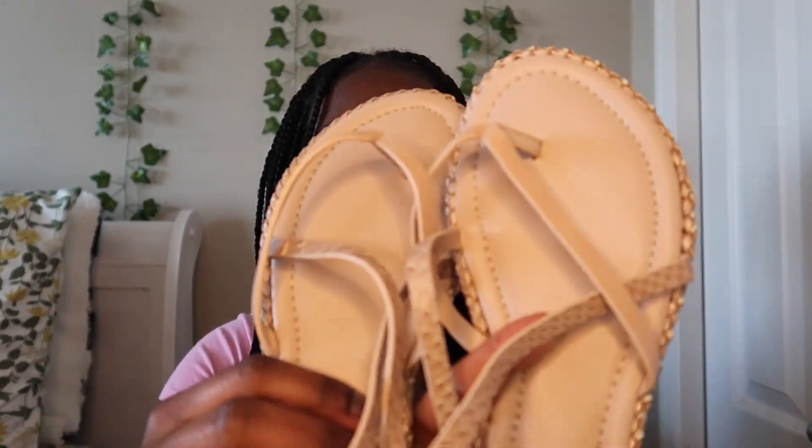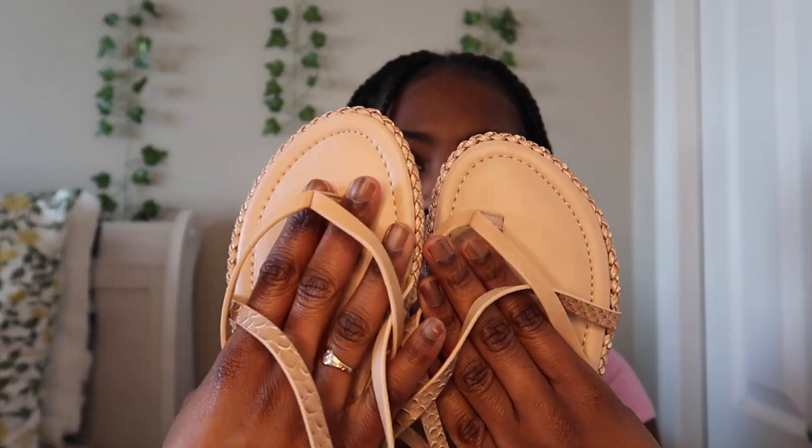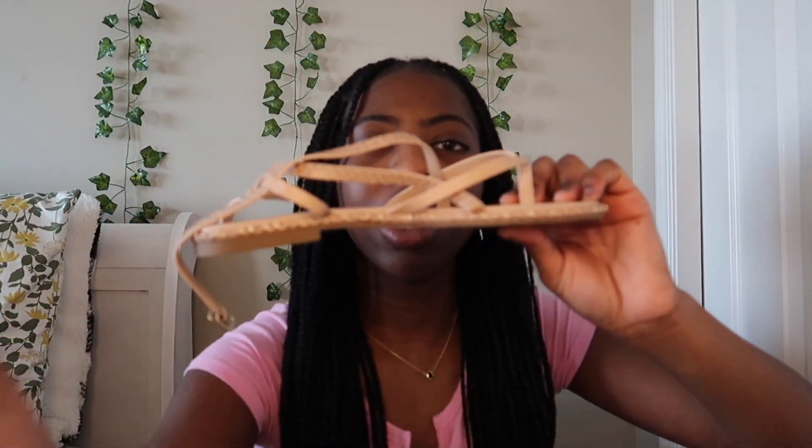Now moving on to sandals. The first pair I got are from Aldo in a tannish, almost skin-tone color. The camera's not doing them justice, but they have a braided design at the bottom. You just drop the foot in and you're good to go. These are a size seven women's.